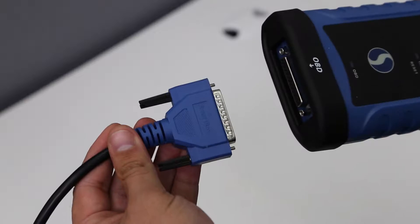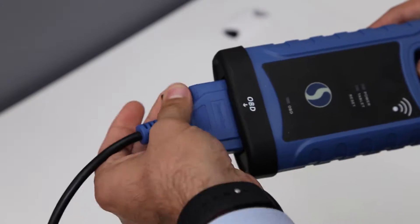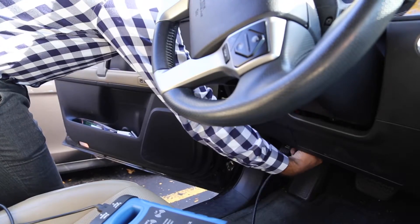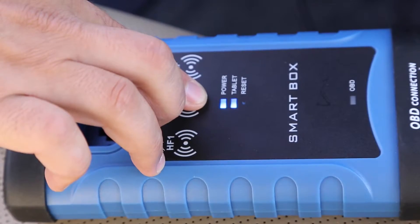The first step is to ensure that your OBD and micro USB cables are securely attached, connecting your SmartBox programmer to your OBD port and your SmartBox to your tablet. When attached correctly, you will see the blue power and tablet lights turn on.